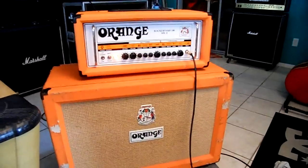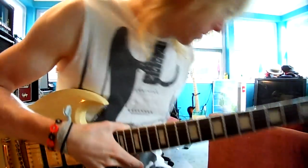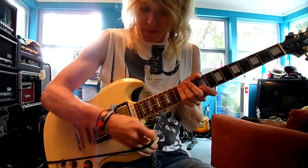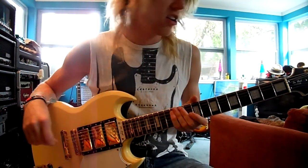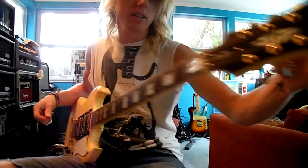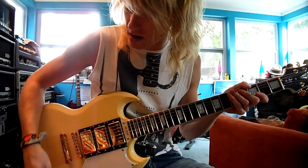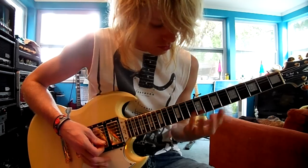Let me play it for you. I'm running through an Orange Rockerverb MK100 with a 2x12 Orange cabinet. If I come out of tune, I fully apologize — it is this guitar. This guitar has something going on with its neck. I barely put any pressure on it and it comes out of tune. Anyway, let's start with the bridge pickup.